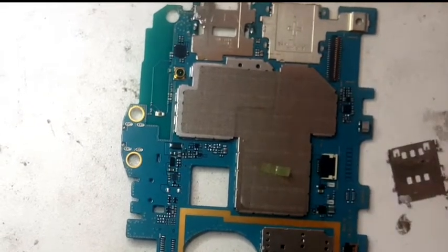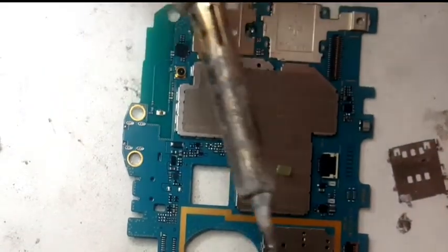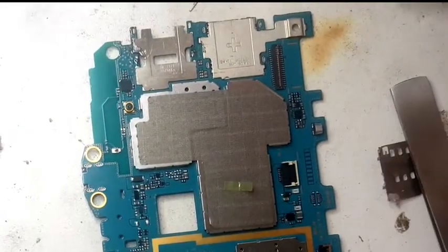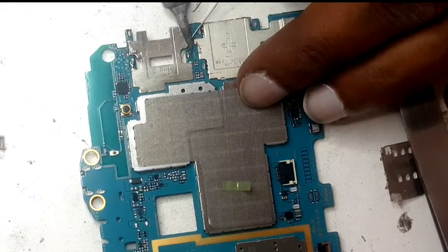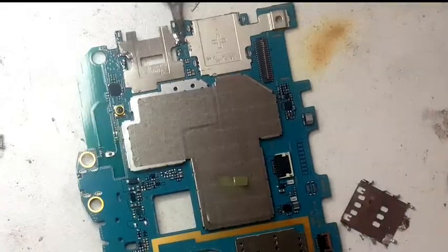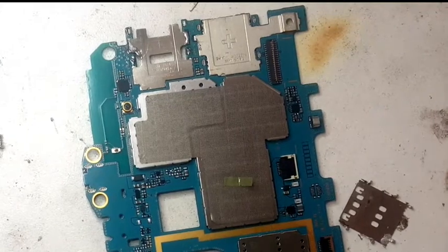This is not difficult to remove either. Just put some solder and it should come off, and we can just fold it a bit so we can fit our SIM reader.